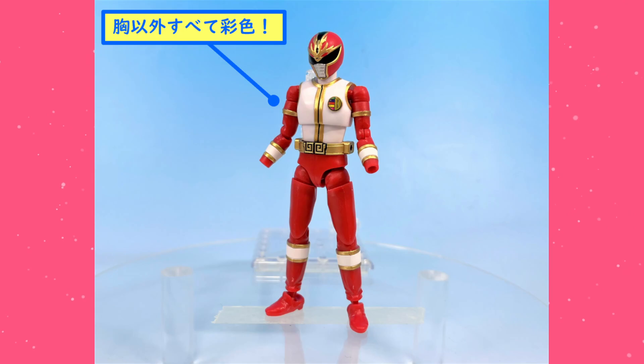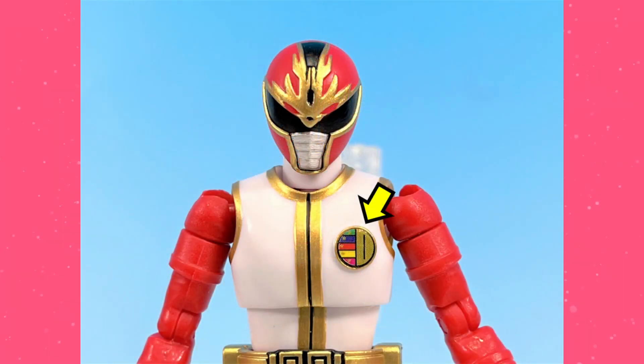The only thing of note is that the chest symbol is actually a sticker. They rarely do this on typical figures — they usually save the stickers for accessories. But in this case, it makes sense. There are a lot of tiny little details in there that painting just would not get right. So it makes sense to have a sticker here. Your mileage may vary, but I think this is an appropriate inclusion of a sticker.